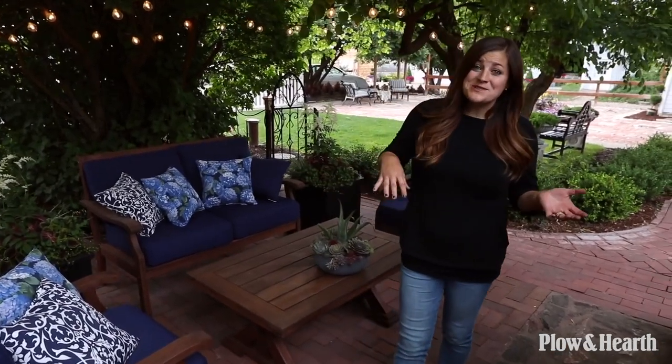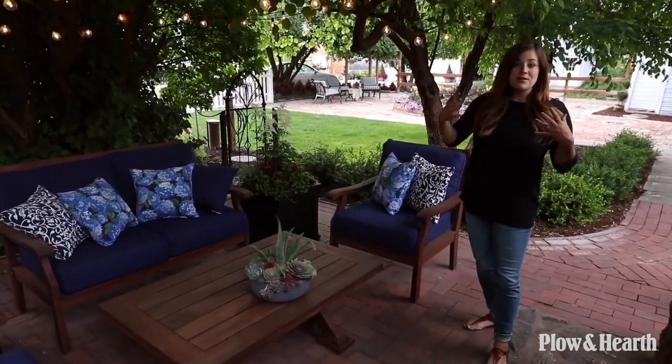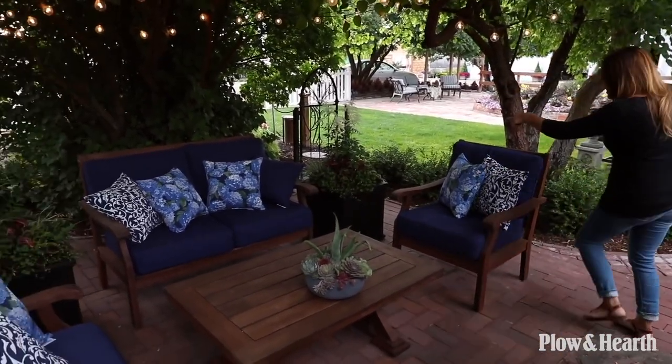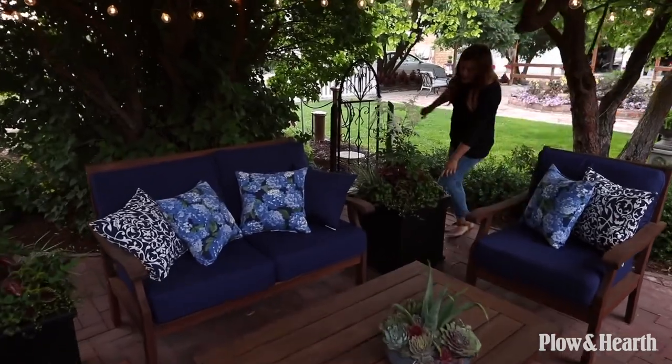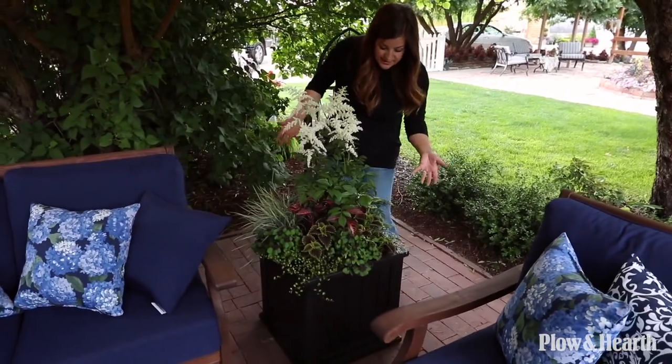Not only did I get the pots planted up, but I brought out a few other accessories as well just to make this area complete and wonderful — I absolutely love it. I want to give you a tour of all the plants I used and all of the things in this space. Let's start with this pot right back here: this is a 20-inch Lexington planter, which is self-watering, and I'm really excited to see how it does in this space.